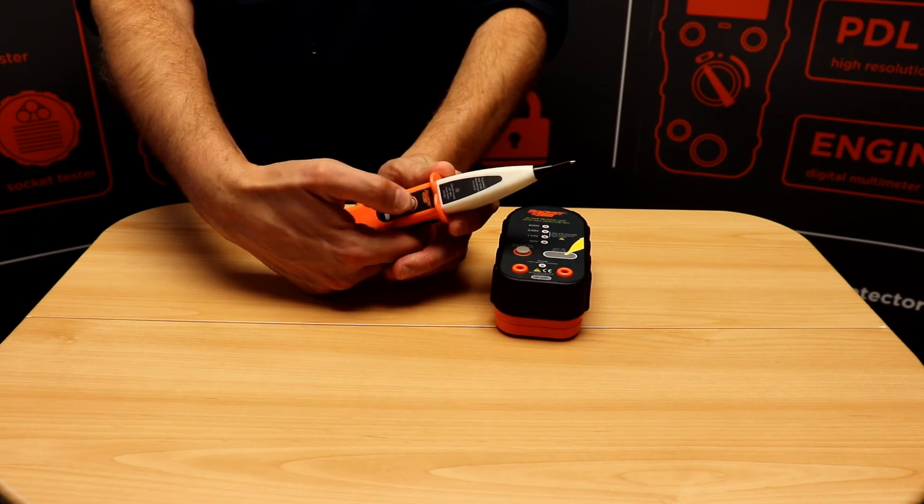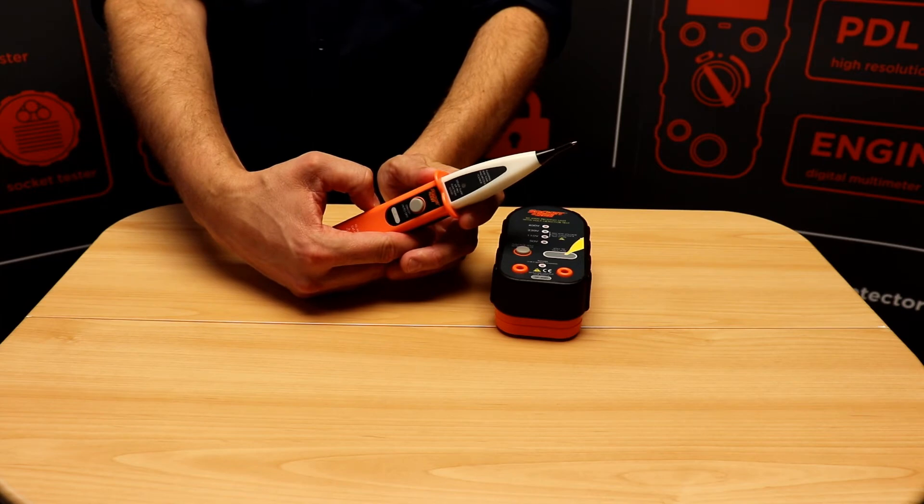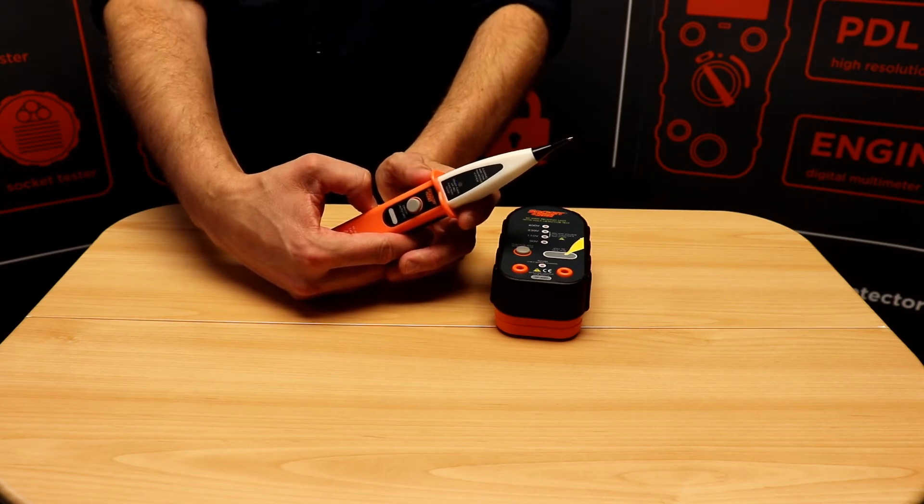To switch the tester on, press the grey button. You'll hear a tone, and then a constant heartbeat indicates that the tester is working.